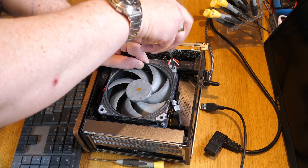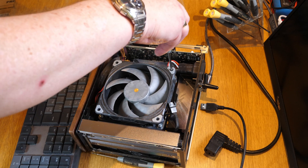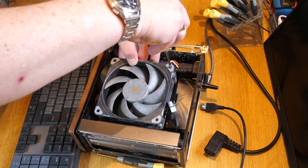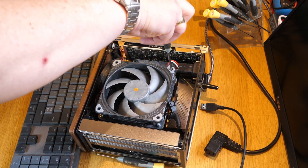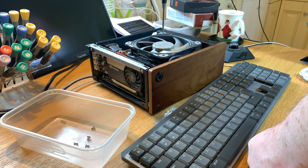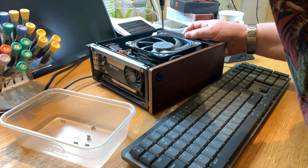Here I am screwing the cooler back on — I'm doing one side and then the other side alternately to avoid too much pressure on one side and give it a nice even pressure on the CPU cooler. Getting the screws lined up on the cooler was a bit messier than getting the cooler onto the motherboard, which I actually got first time.